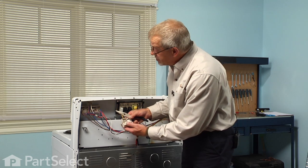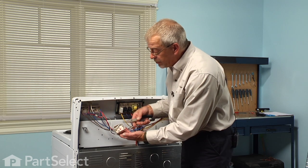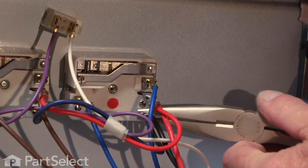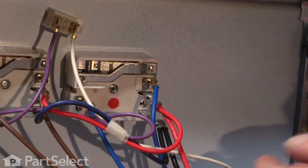A little trick that I use sometimes is to take a wire off of the old switch and put it directly onto the new switch — that way you make no mistakes. Use a pair of pliers because the wires are on those terminals fairly tight.